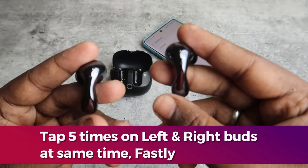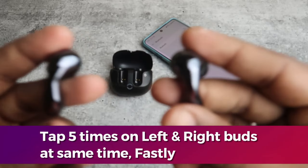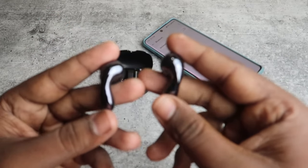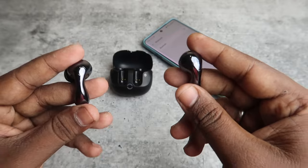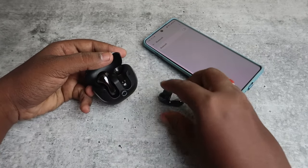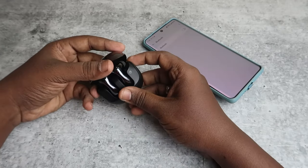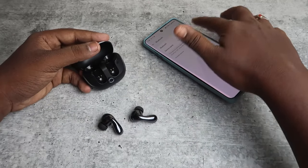You will hear a different sound — that is the confirmation that the reset is complete. You can wear the earbuds while doing this and you'll hear that different sound. Tap five times fast on both earbuds simultaneously. Once you get the reset confirmation, place both earbuds back into the case, wait a few seconds, then take them out.